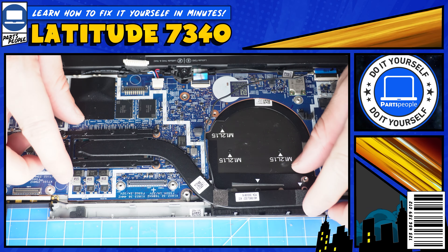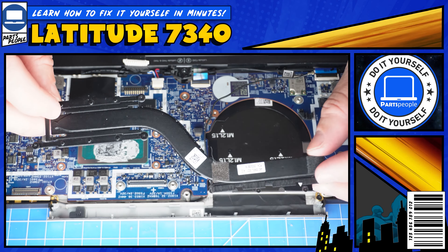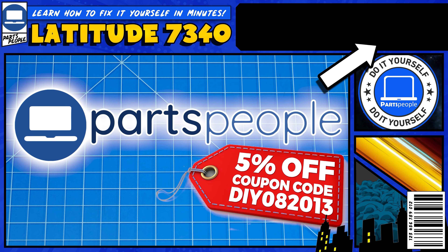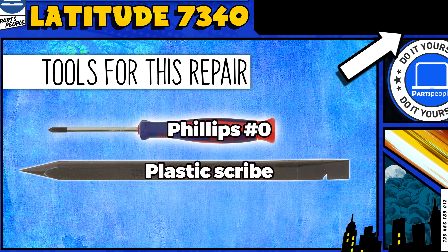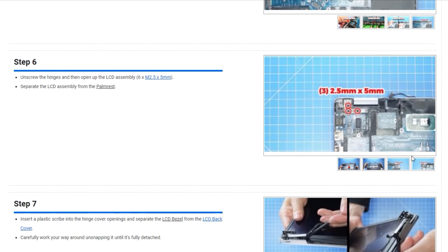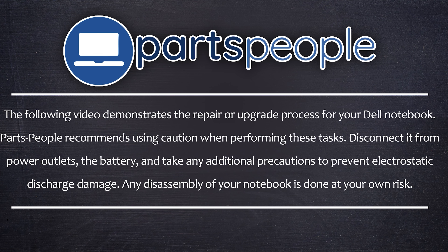Do you need to replace the heat sink on your Dell Latitude 7340? Well today, I'm going to show you how. You can click the top right of the screen to find this part or tools or additional help on our website, including written step-by-step tutorials with detailed images. Now that that's out of the way, let's jump into it.